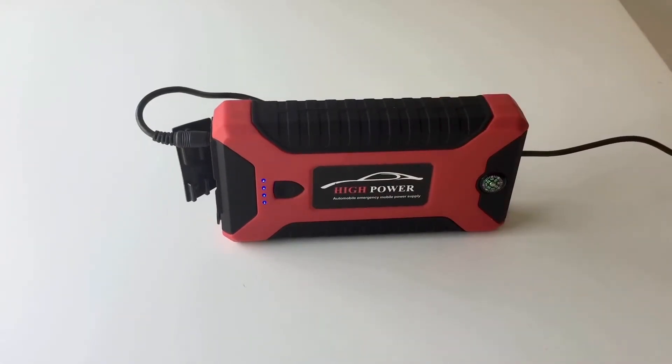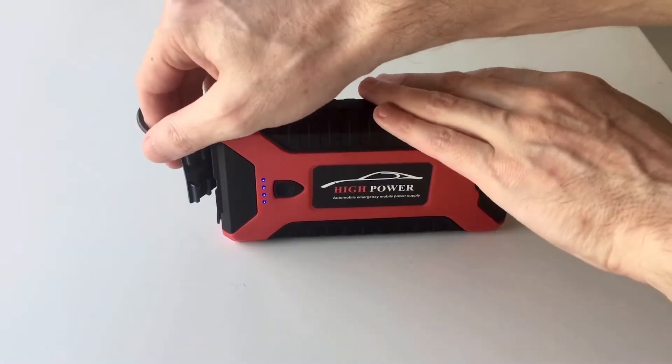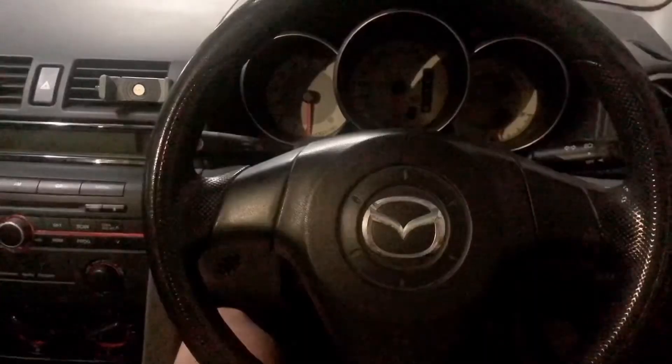It took less than 10 minutes to charge it from three to four lights. Now let's go try it on a dead battery and see if it does what it claims to do. I've got an old 2007 Mazda 3, but the car has been sitting unused for most of the year.